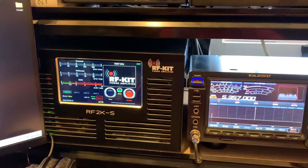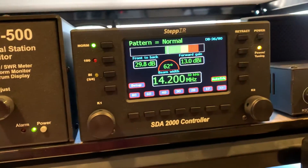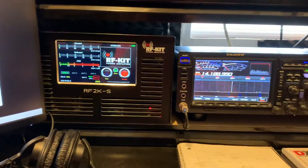We'll change bands — go to 20 meters. Hit 20 meters, we're on 20 meters, and the antenna is currently tuning to 20 meters. And that was a nice day.